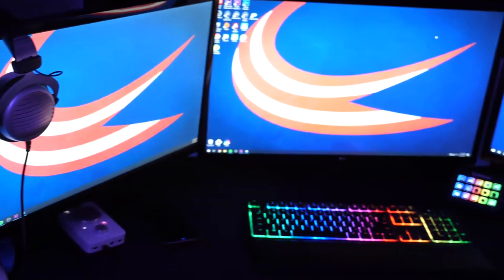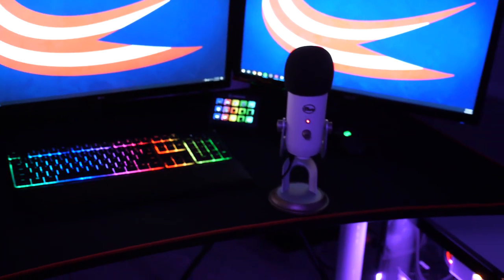If you tune into any of my streams, you guys have probably noticed the new background, the new place that I'm in. A lot of you guys have wanted to see what my setup looks like. I've made a lot of adjustments since the last time I made a setup video quite a few years ago, so today I'm gonna go through the full walkthrough and show you guys everything that I'm working with.